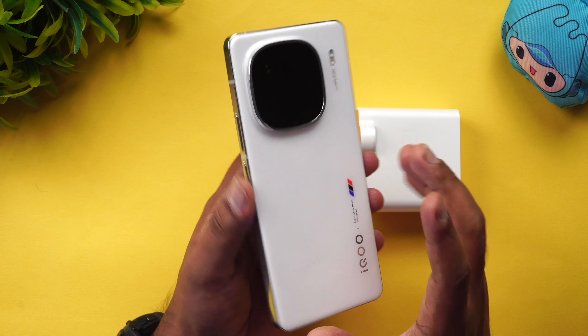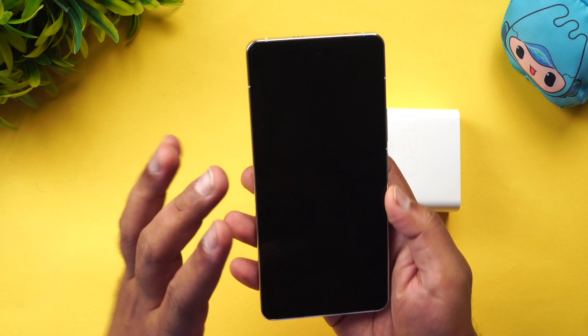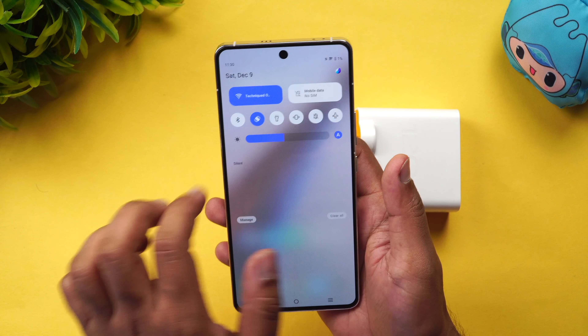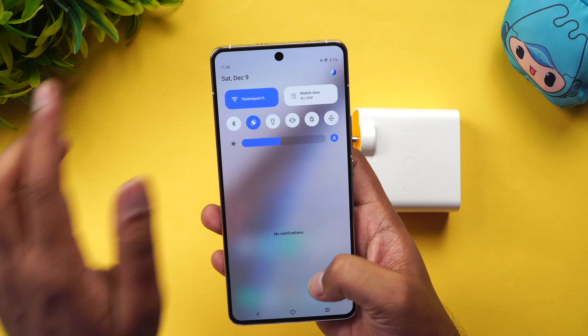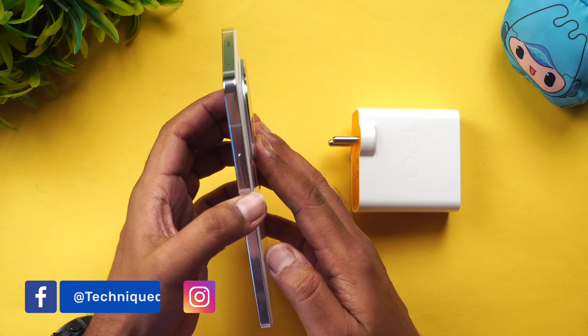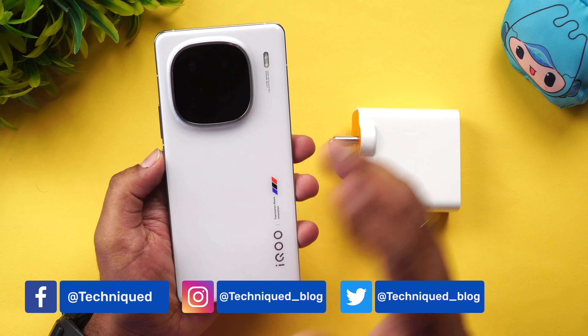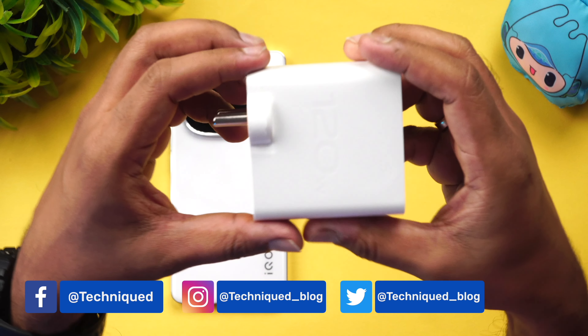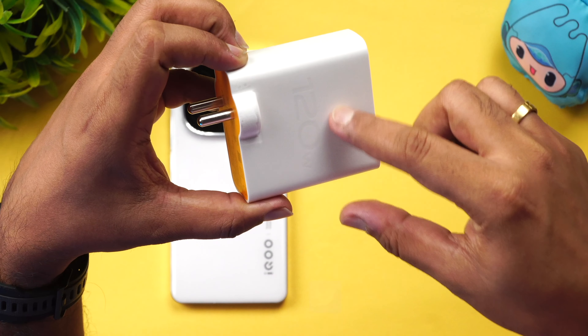Now we go to the device — the IQ 12. It is a very stylish looking device with a large mAh battery. Right now you can see just 1% of the battery remaining. This is the IQ 12 charging setup. This is the charging brick — a 120W adapter with Vivo flash charge.